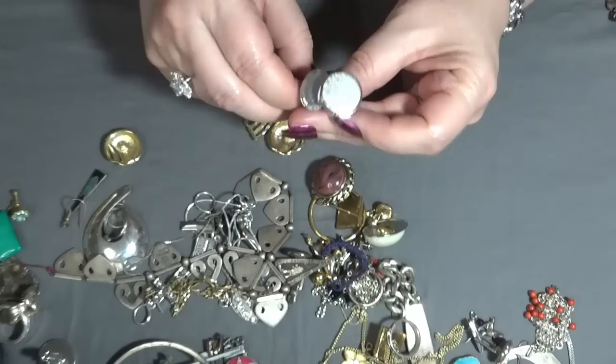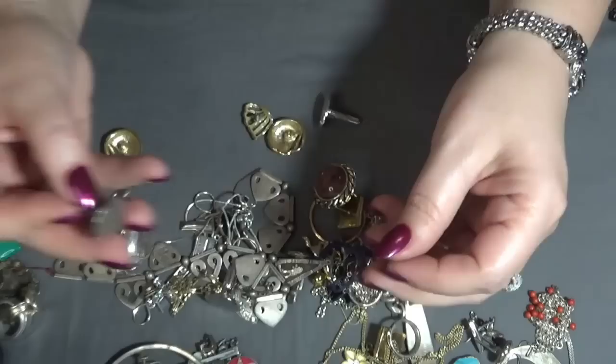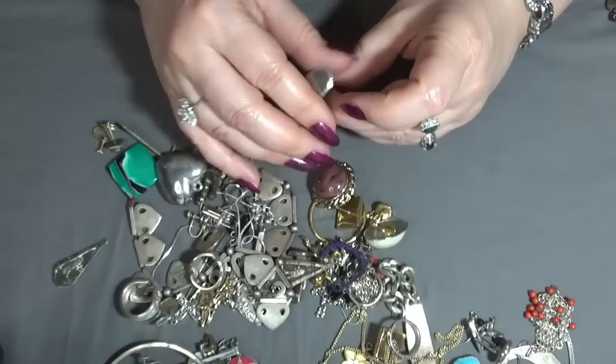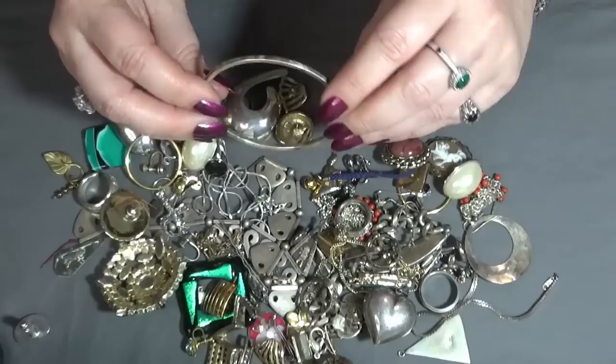I do have some cufflinks here — all these two. I don't have the other one — hold on let me grab them all. I don't see it right now.